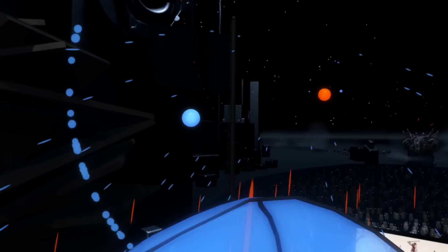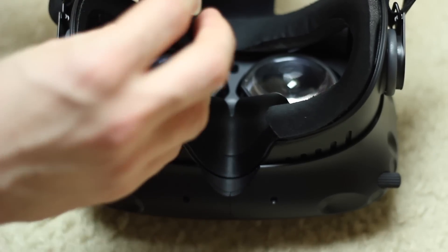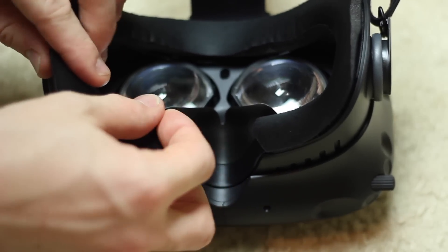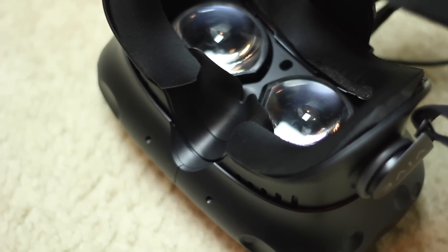Then just test it with your favorite VR games and you should see a noticeable improvement. Adjust the foam as needed — I found I had to shift the area around the nose a little to stop it from pressing. And there you have it: a quick and inexpensive mod to improve your playing experience and immersion.